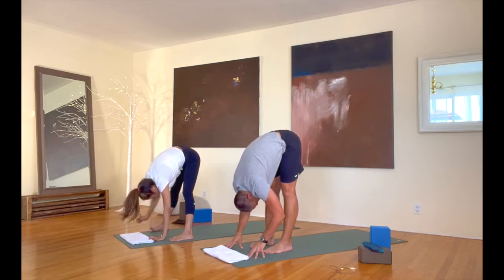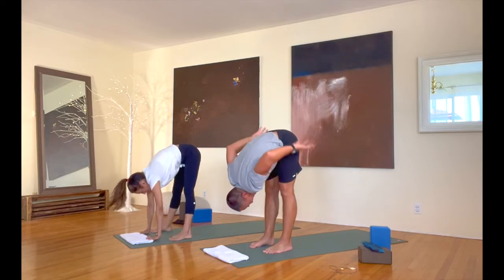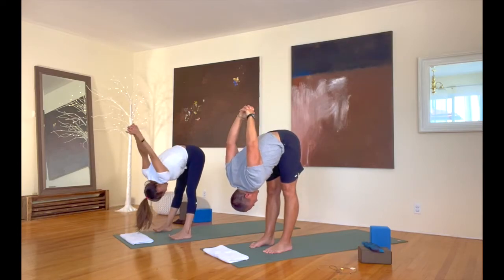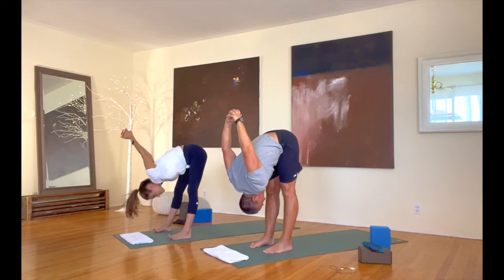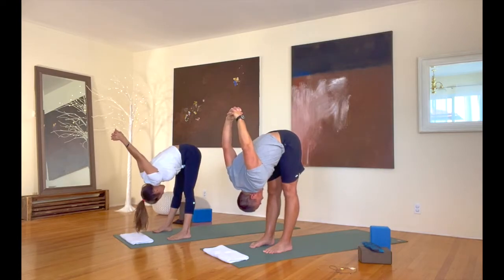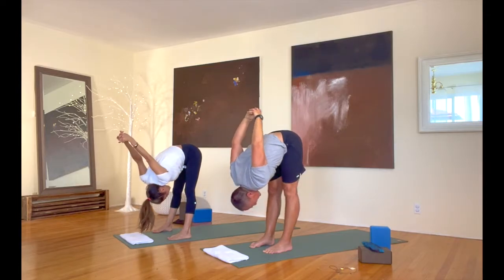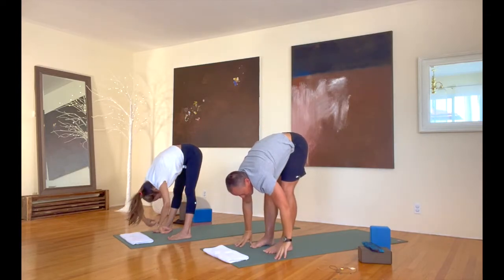From here, just take your hands behind your back, interlace your fingers back there, and take them off your back for a few breaths. Release your hands down from there, and let's roll up to standing as the music kicks in.